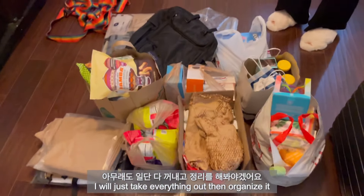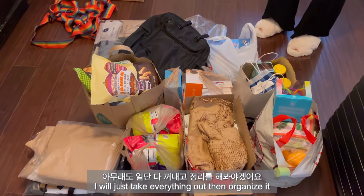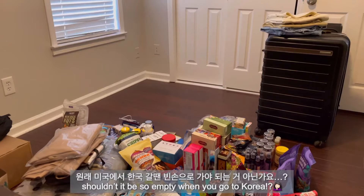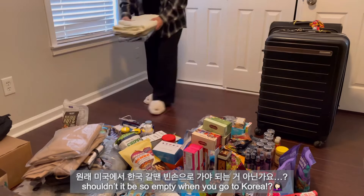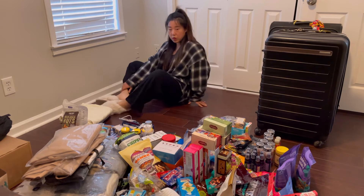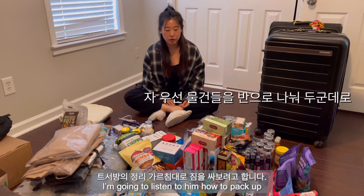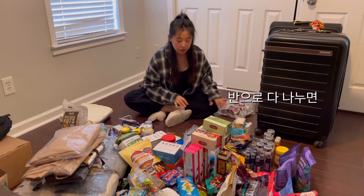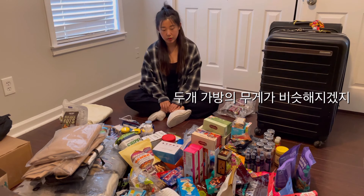Just shove it in there and step on it. I'll just take everything out and then just organize it. You're the expert of organizing everything. That's what I would do. You're going to split everything 50-50. You're going to make two piles and you're going to split everything in half. That way the weight is the same between the two.